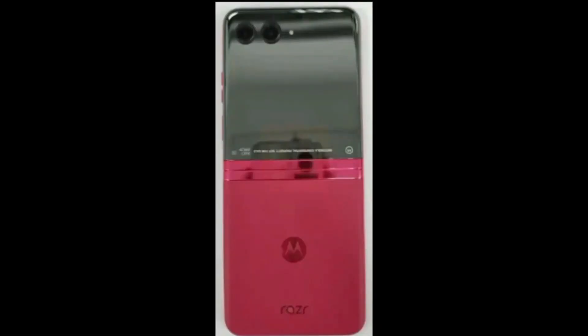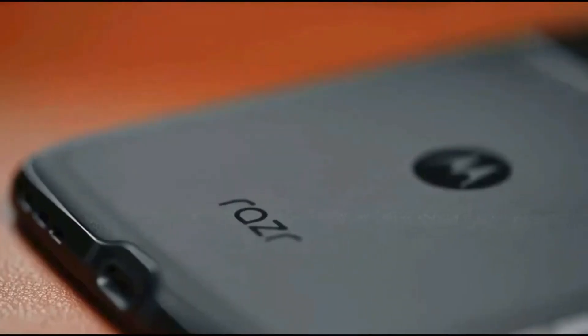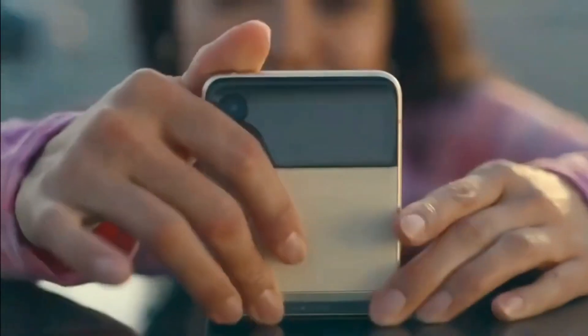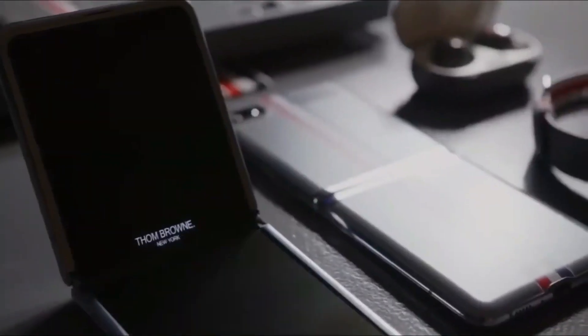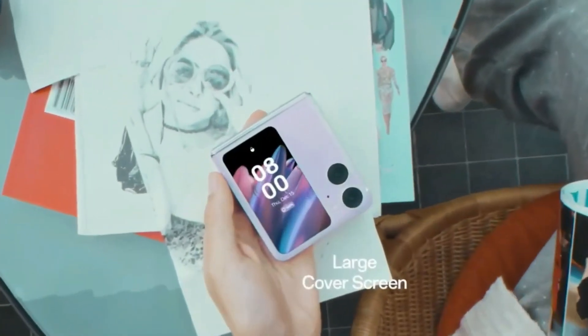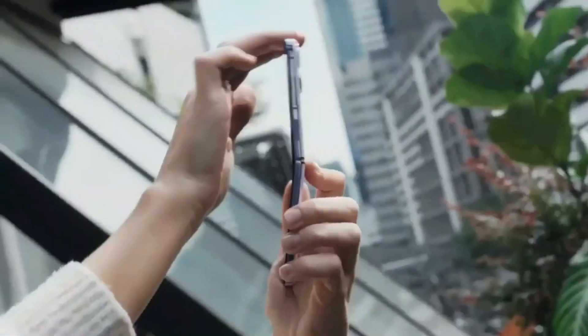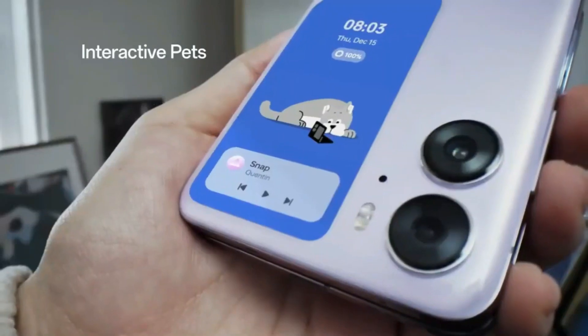The device will be powered by a 3640 mAh battery, which supports 33W fast charging. Its camera setup is also impressive, boasting a 12MP main Sony IMX 563 sensor, a 13MP SK Hynix Hi-1336 ultrawide sensor, and a 32MP front-facing camera for stunning selfies.